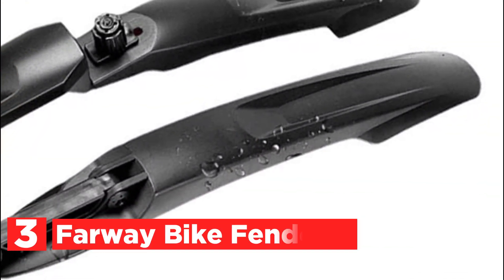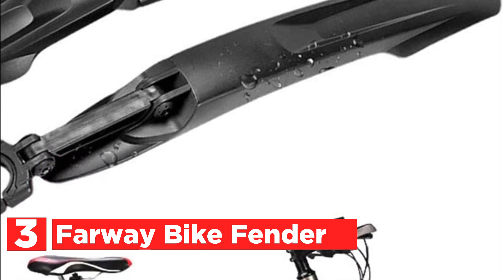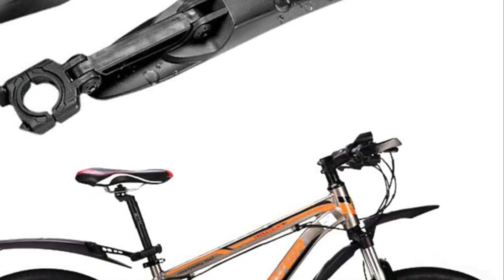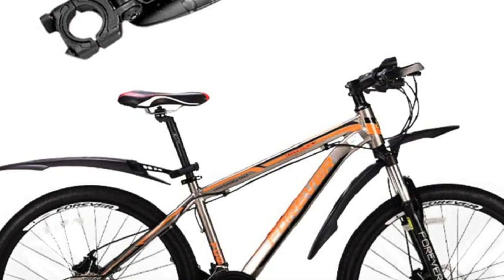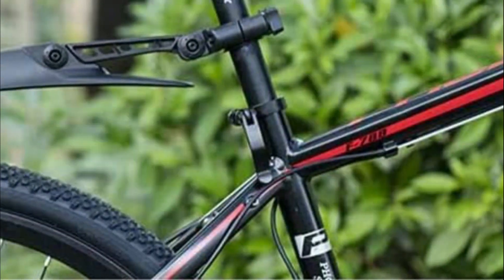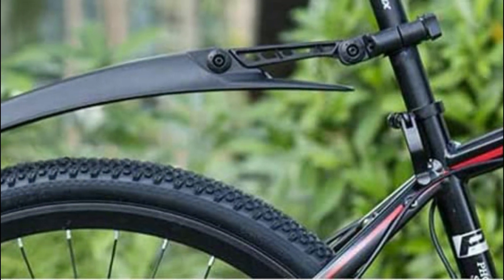Item number 3 is the Farway Bike Fender. It features durable, lightweight, environmentally friendly material with a TPE soft rubber tail, offering strong elasticity, anti-ultraviolet protection, long service life, good toughness, and continuous flexibility. The design expands the rear and front tail wings, reinforces the front fender buckle, bolsters the design inside, and adds a care removal design.